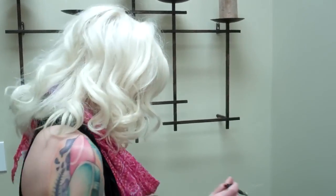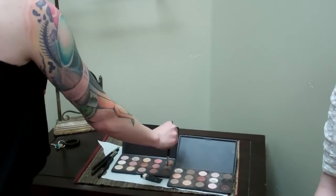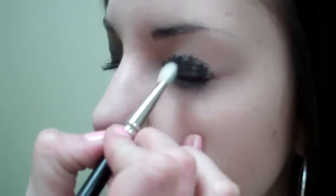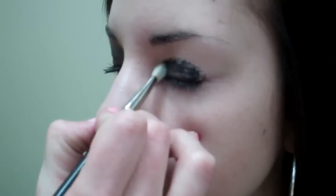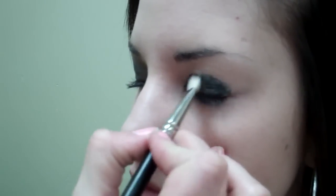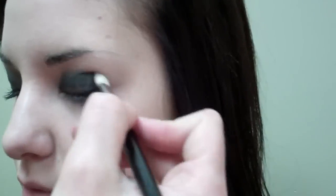I'm then going to grab the MAC 217 brush and dip it in MAC Satin Taupe eyeshadow. We're just going to smudge those two colors together and blend it up into her crease. You can use windshield wiper movements to blend that through the crease and little circular movements.